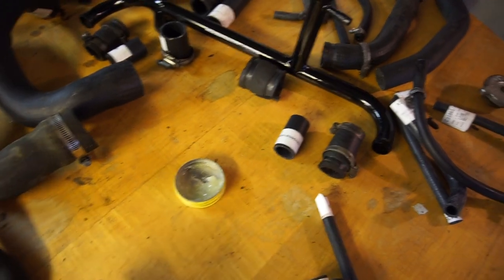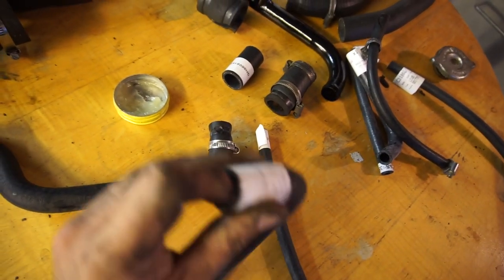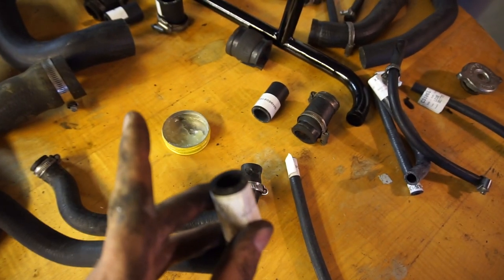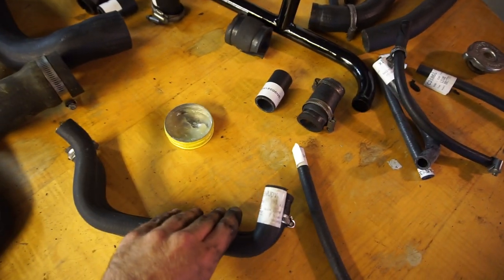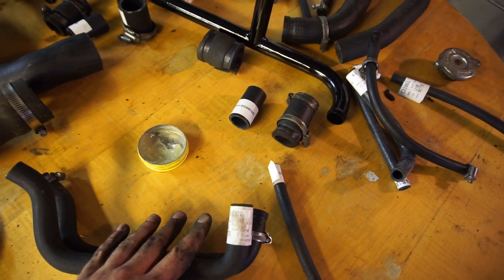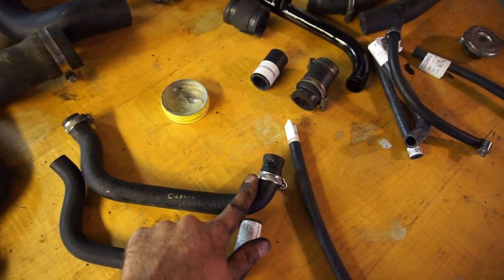What I like to use to help hoses slide on nicely is just a little bit of normal Vaseline — a very very small amount on the inside of the hose. It helps it slip on and prevents damage to the inside of the hose. Also, remove any stickers from the hoses before fitting, compare them to the old one to make sure they're the same size, and don't forget to put the hose clamps on the new hose before you fit it.